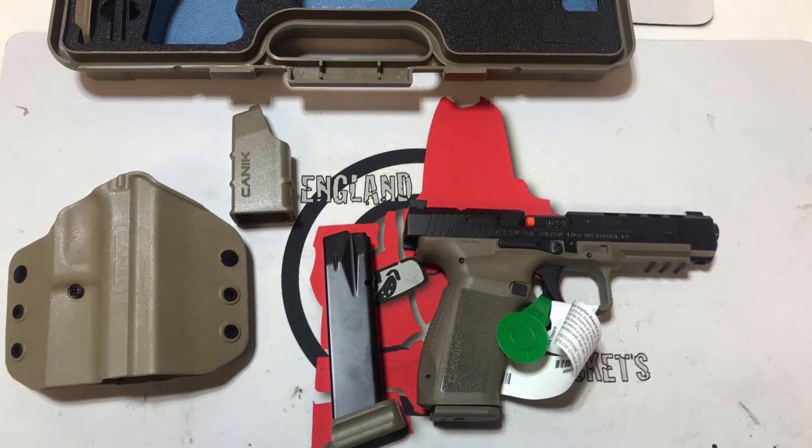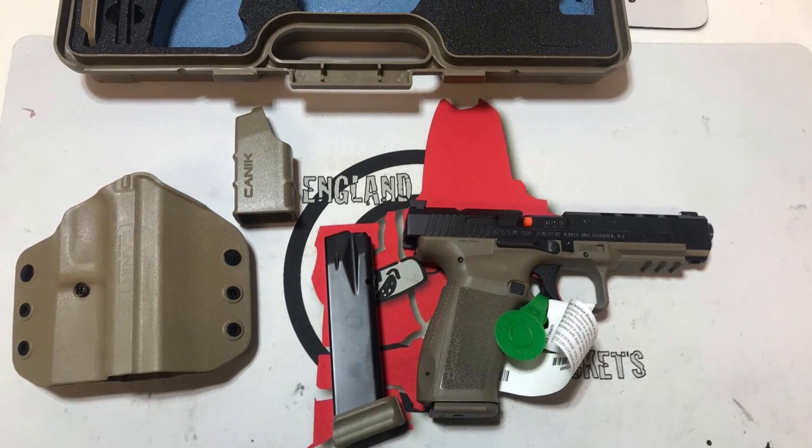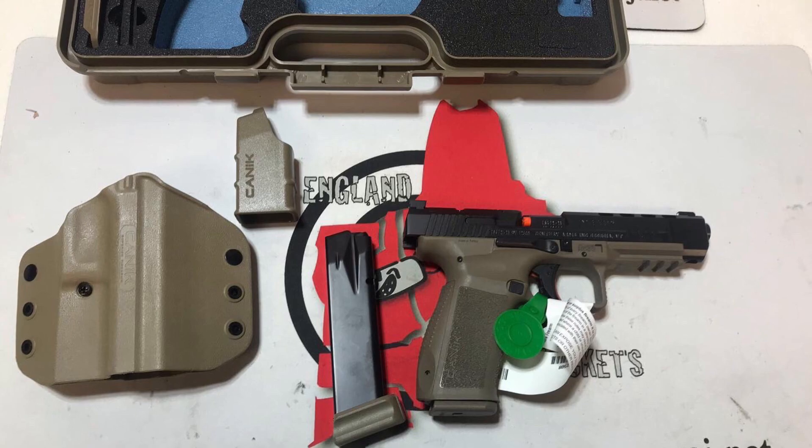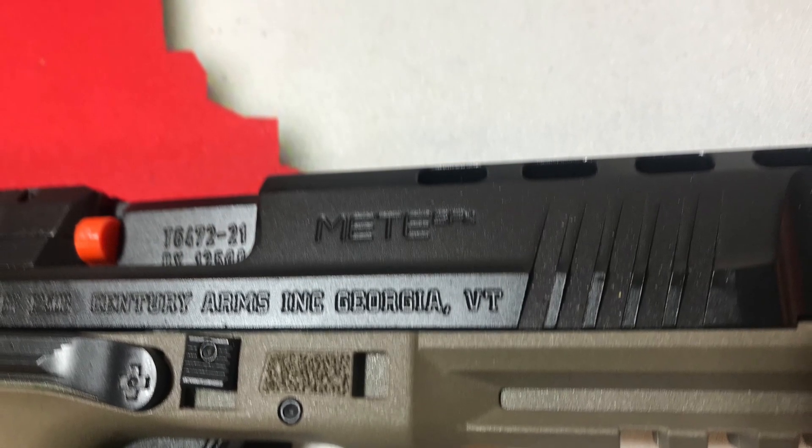For those of you who do not live in communist states, the gun will come with an 18 round magazine along with a 20 round magazine, a speed loader, and a chamber flag. We can see the chamber flag clearly here.